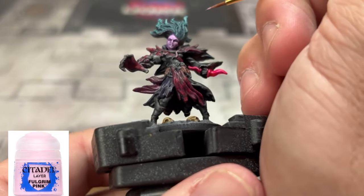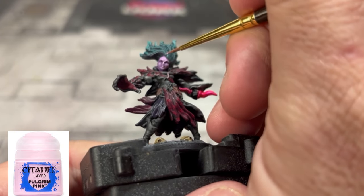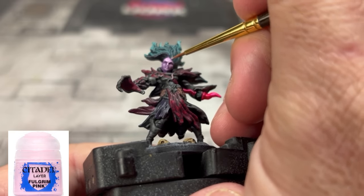Next, take some pure Fulgrum Pink and create that nice subtle pink-purple look on the bridge of the nose, forehead, cheekbones, and a little bit on the chin. That's really all you need.